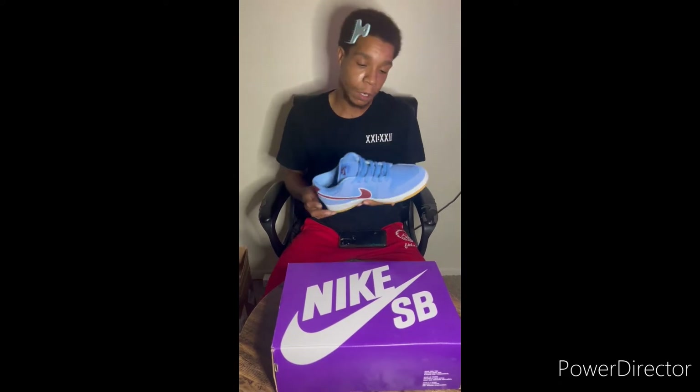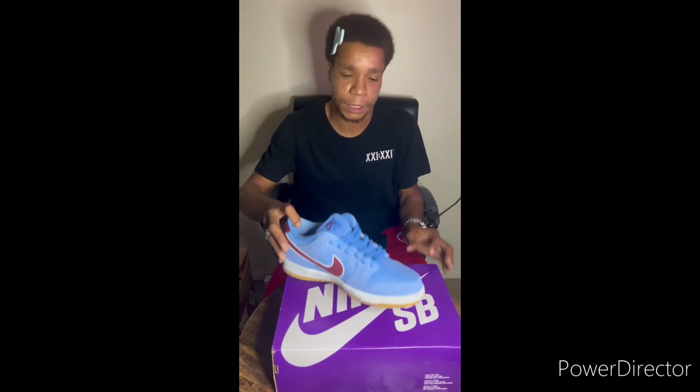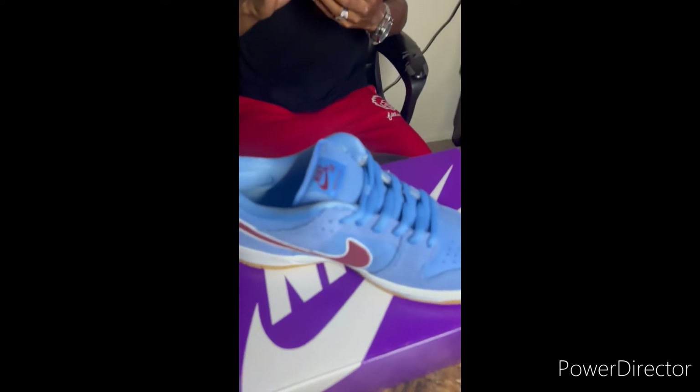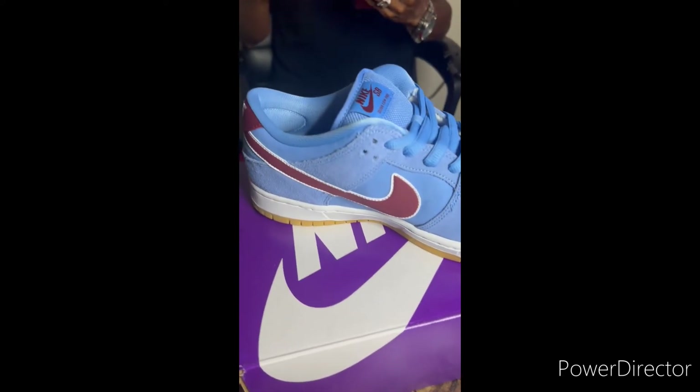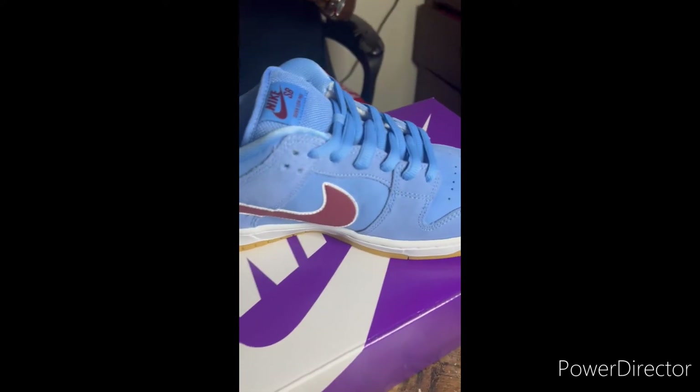This colorway right here is beautiful. It pays homage to the Philadelphia Phillies uniforms back in the 80s, if I'm not mistaken. So you can go and get a close up of that. The shoe was part of the bubblegum pack — I believe they started dropping.